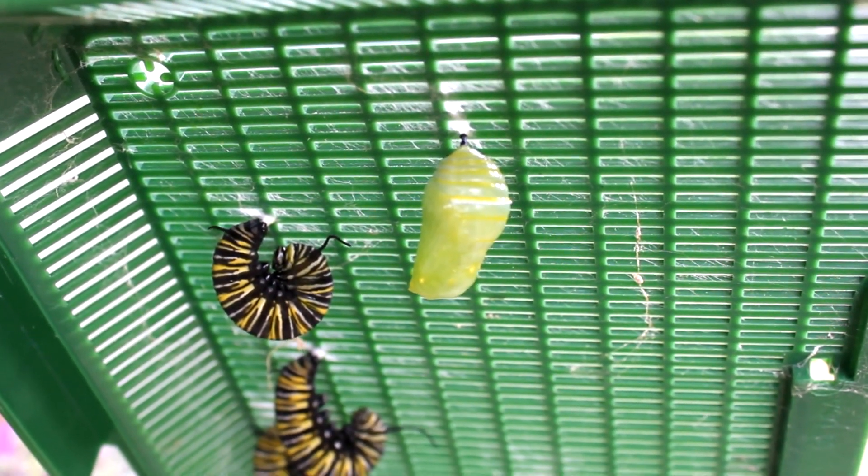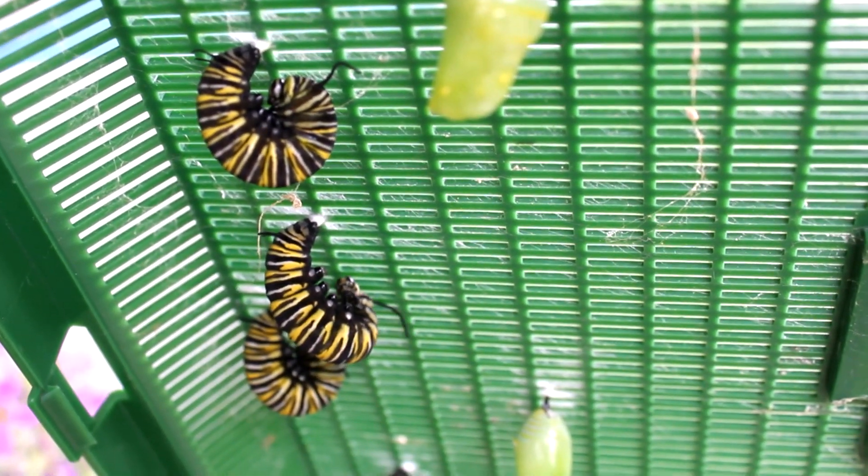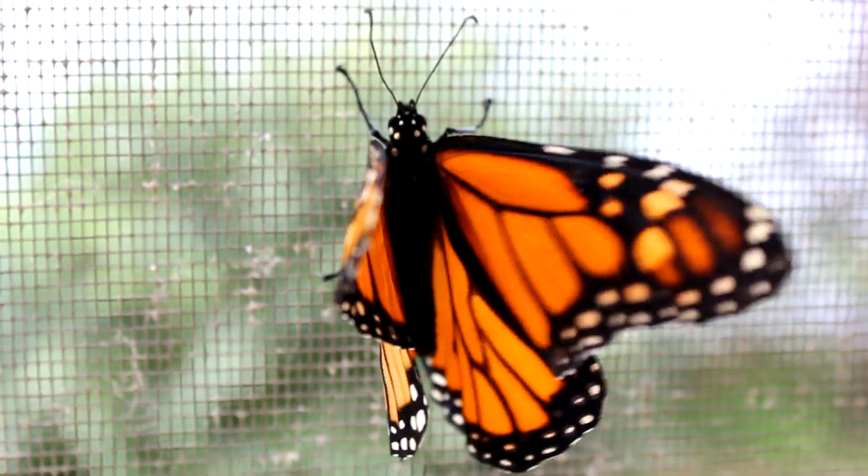Usually when a caterpillar is about to j-hang, it will often choose an upside-down position — in other words, it j-hangs from a ceiling of sorts. But they've got a mind of their own, and from time to time they may decide to j-hang from a wall or a vertical structure in their enclosure. Is this a problem? Well, it can be. Sometimes if a side j-hanger goes to form its chrysalis, the side it's up against could press against the chrysalis enough that when it hardens, it could have a flat end. A misshapen chrysalis can lead to wing deformities and other issues. So if you get a side j-hanger, it's probably a good idea to relocate it.